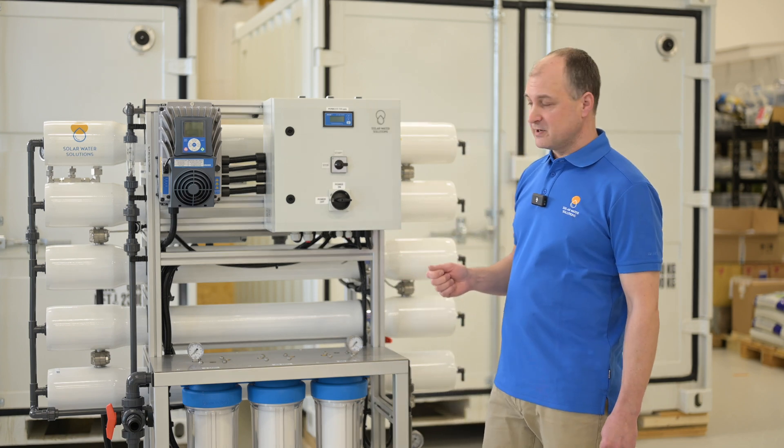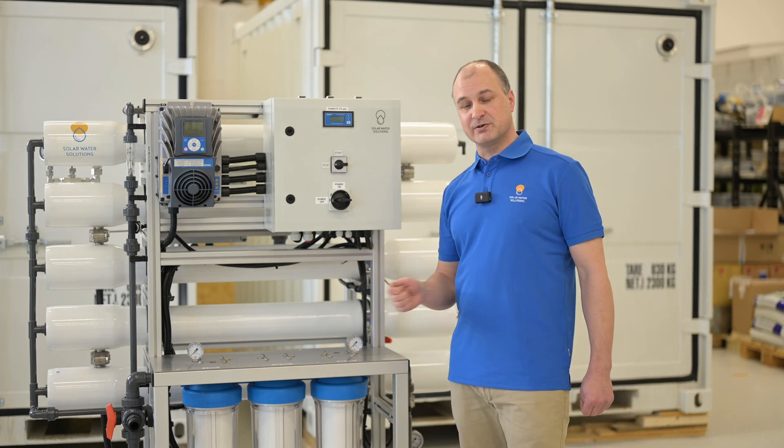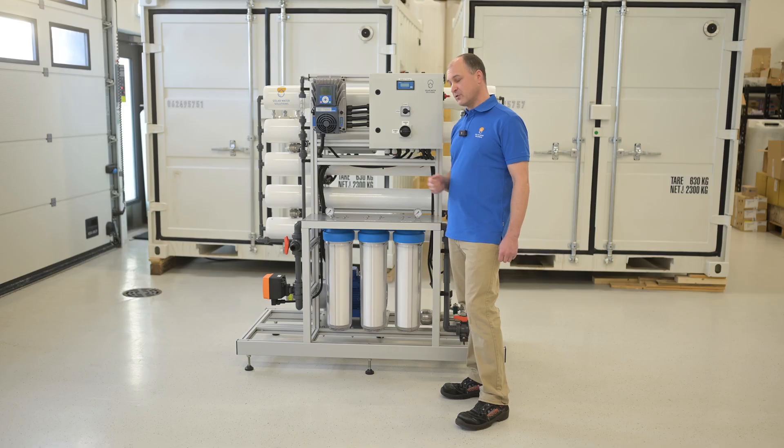We manufacture these units from very high quality certified components. For example, the Danfoss APP pump, which is made out of super duplex steel.